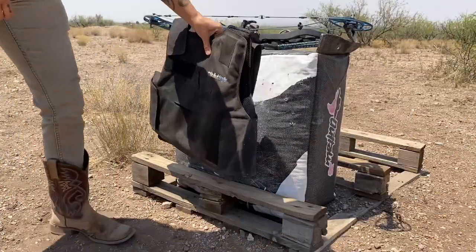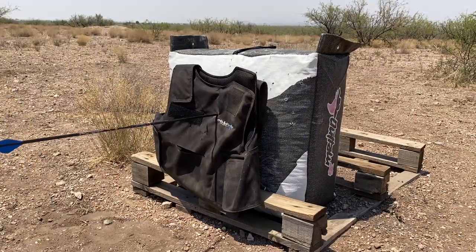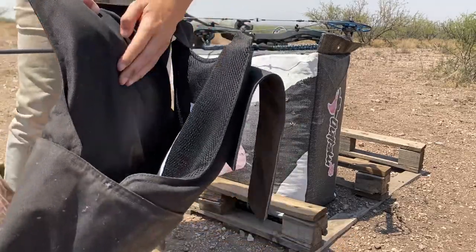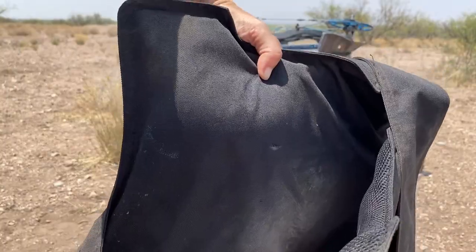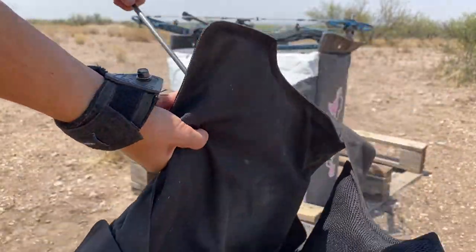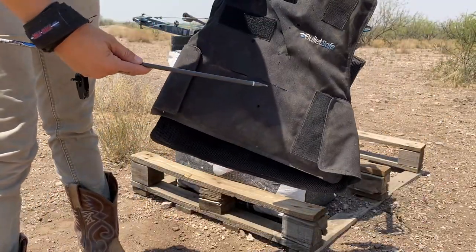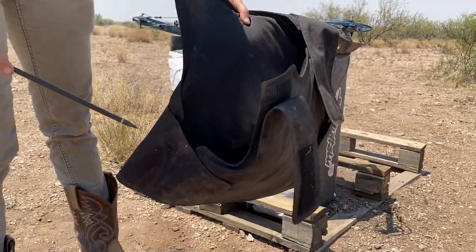Now the vest. This stopped it way better. There's absolutely no penetration at all. I want to make sure you guys are seeing that — absolutely no penetration. None. It actually stopped the arrow. That's impressive. And it was really easy to pull out. No penetration at all. Very impressive.